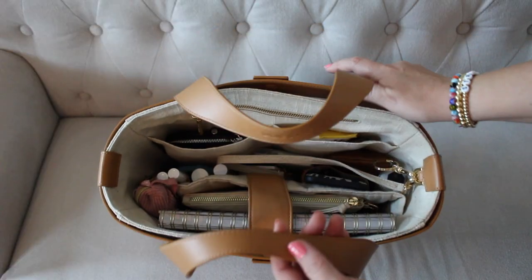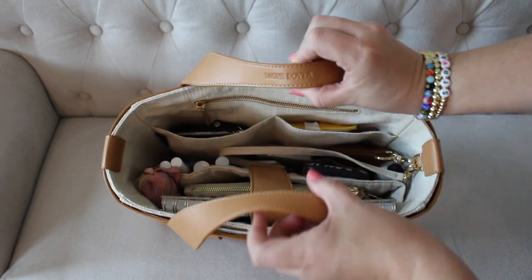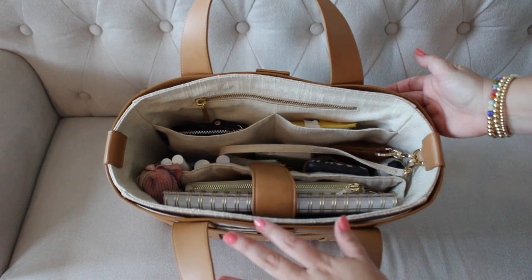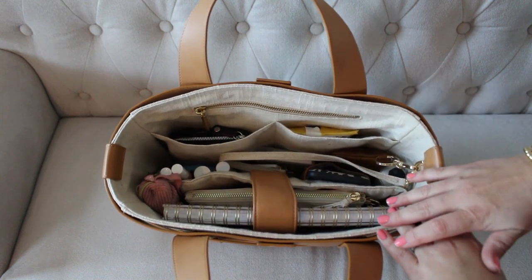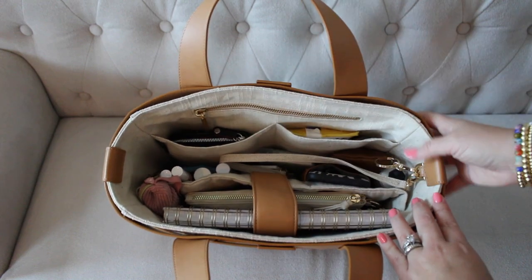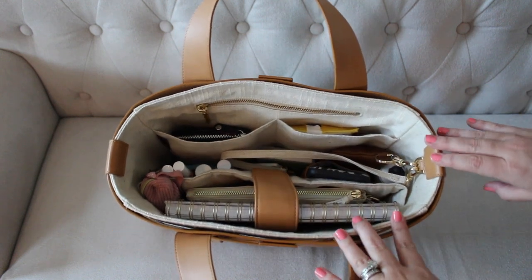Now getting into the cage tote — the straps kind of naturally go together up here at the top. I have found that if you just turn them out the other way, kind of flip them, you can easily have the straps lay open so that you can get everything you need out of here. So if you have this sitting in a chair or down on the floor and you don't want the straps hitting each other, they will definitely stay wide open like this for you. That's something I found was working really well for me.